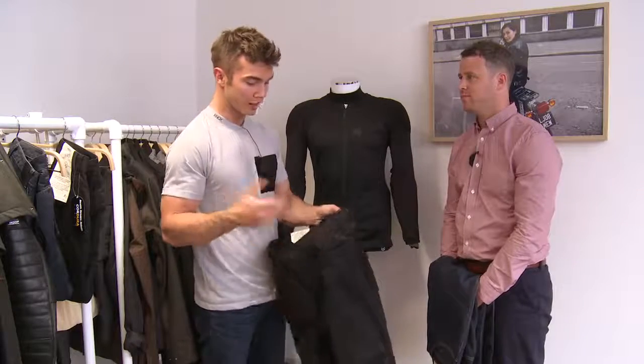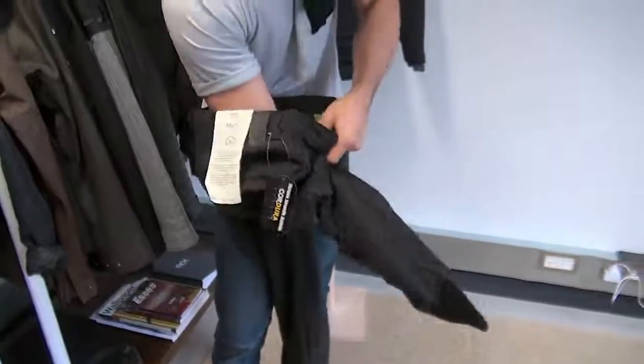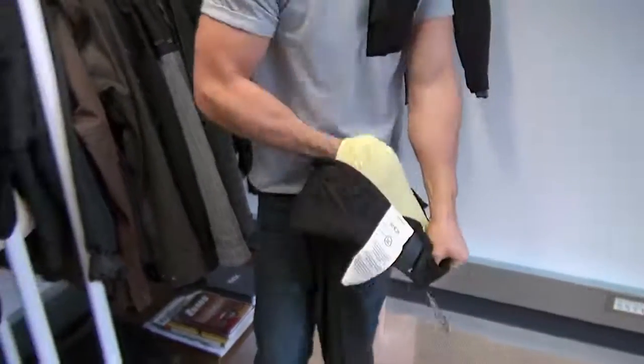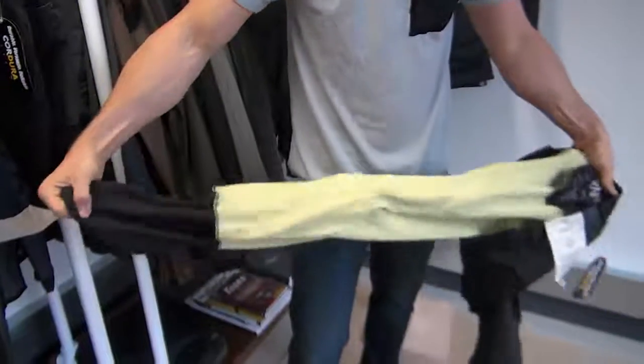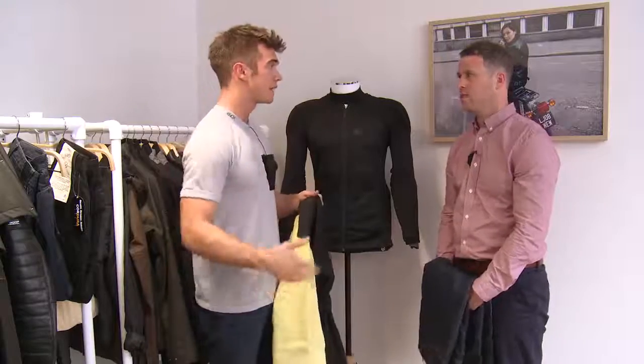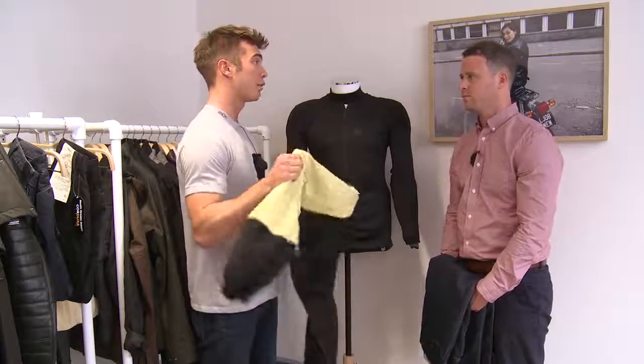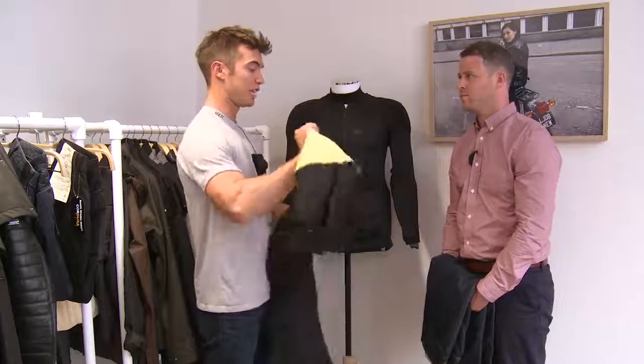The first thing I do when I see a Kevlar jean is flip them inside out, because so often you get these and think they're cool and really light. Then you flip them inside out and the reason they're so light is because they've only got Kevlar in a couple of places on your knees and a tiny bit on the bum. But these have got Kevlar the whole way through, so it's kind of optimum for rigidity and that protection.